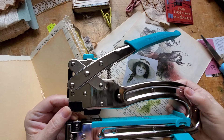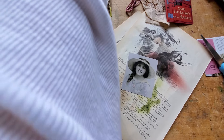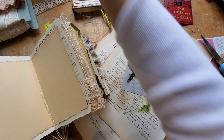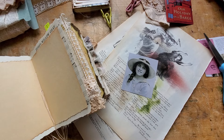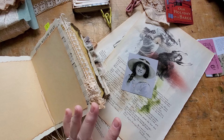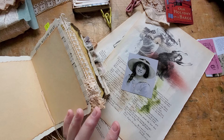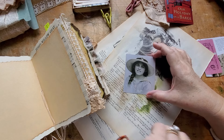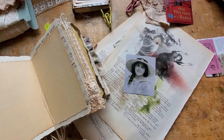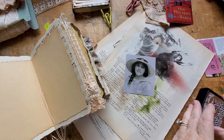I didn't feel like it was too much of a luxurious purchase because my handheld Crop-a-Dile is feeling a little wobbly, and I wouldn't be able to live without my Crop-a-Dile for making journals — eyelets and that sort of thing. It's very, very important. That can do everything the handheld can and it can do more.